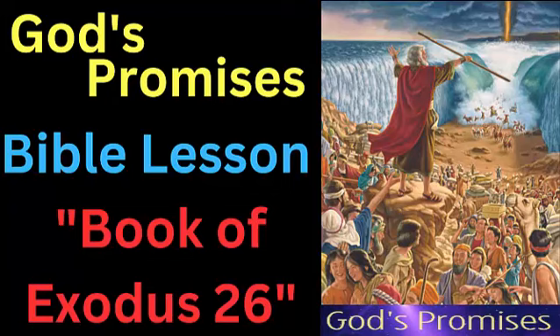Verses 7 to 14: The curtains were to be coupled together with loops and clasps of gold, and the tabernacle was to have eleven curtains in total. A twelfth curtain made of goat's hair was to be used to cover the tabernacle, and was to be placed over the other curtains. The goat's hair curtain was to be 30 cubits long and four cubits wide, and was to be joined together in the same manner as the other curtains.